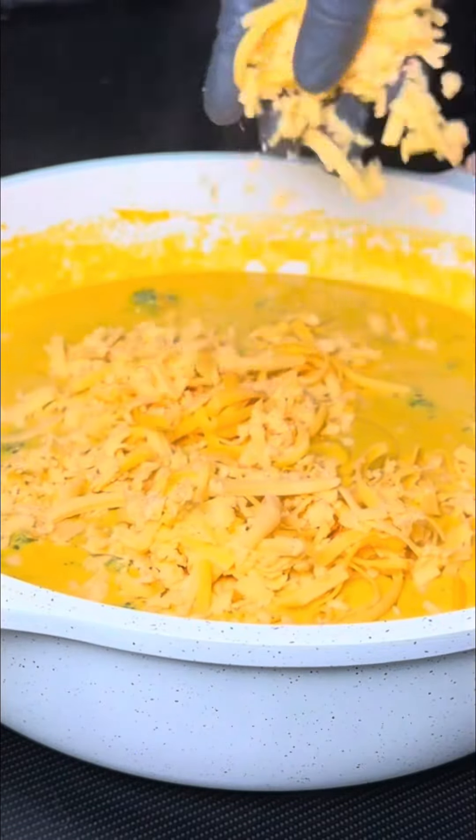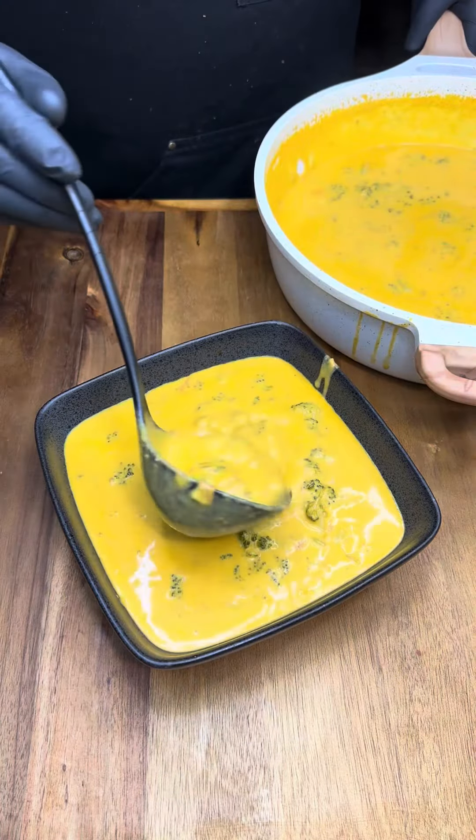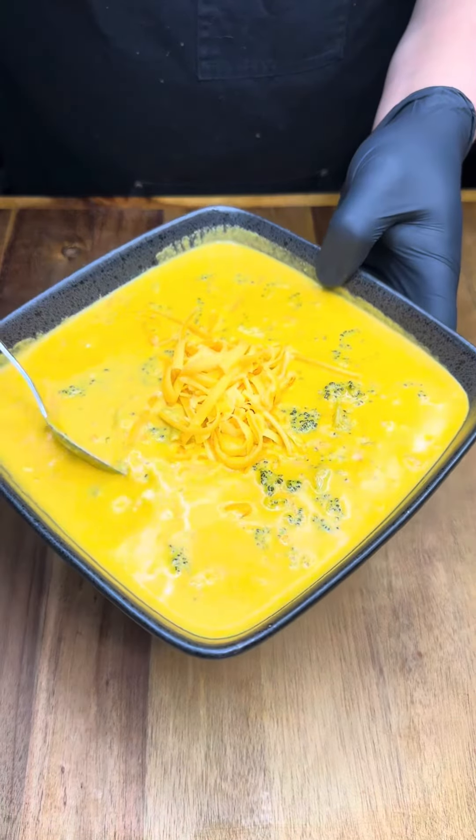Now we gradually add the cheddar cheese, and once fully incorporated, we serve. You could garnish this with whatever you want — I simply added some more cheese on top, and I am telling you.